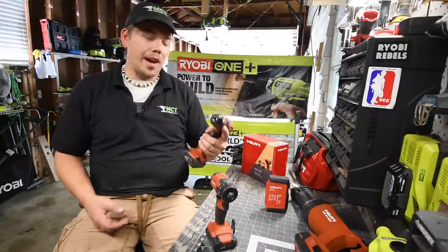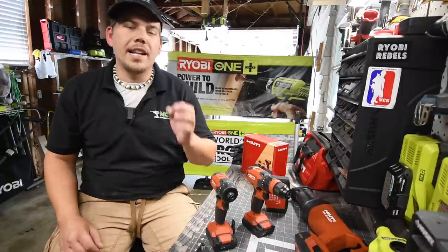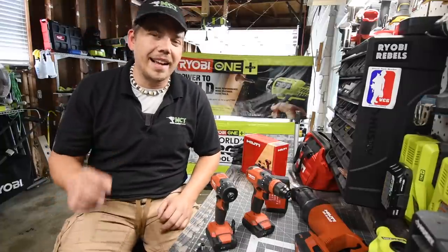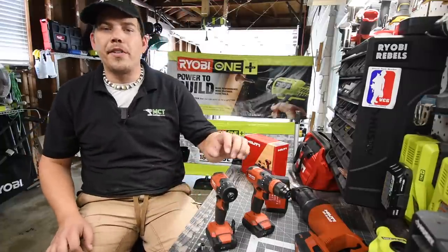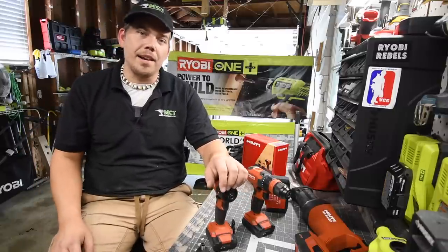One more time: this is model number SFE2A12. Final battery life is at three bars. If you like this episode, please like this video, hit the bell button to be notified of future videos, and please subscribe to the channel. This is Dave Nicholas — thank you for tuning in and I'll see you guys next time.